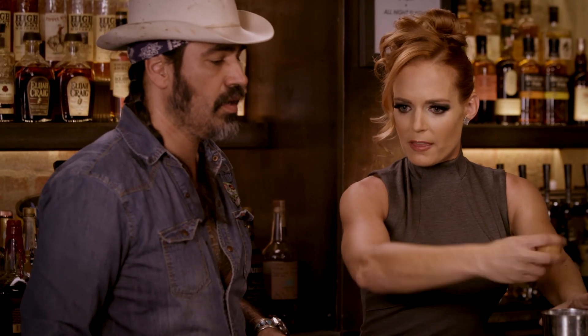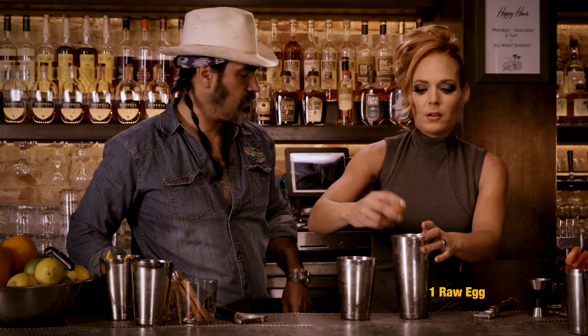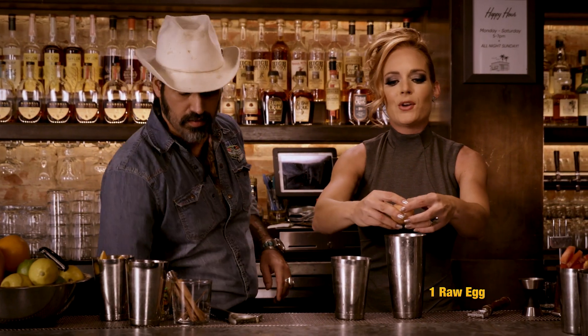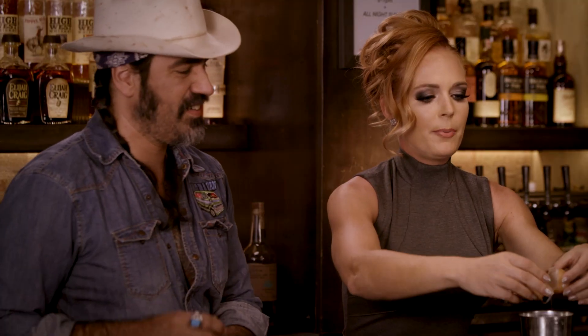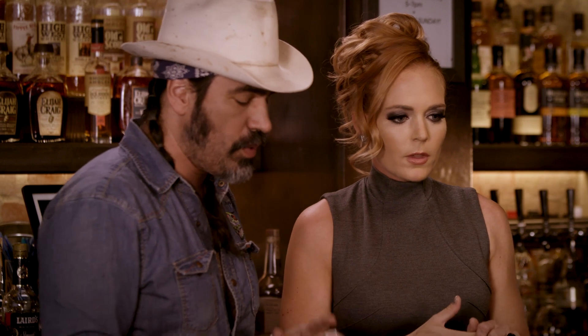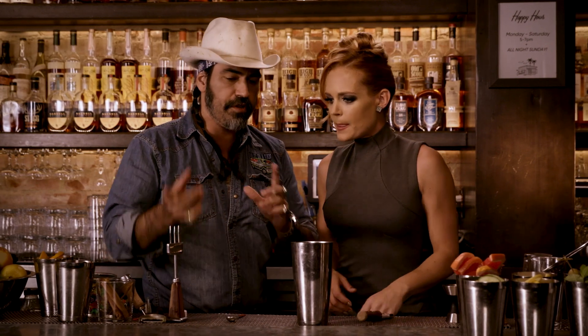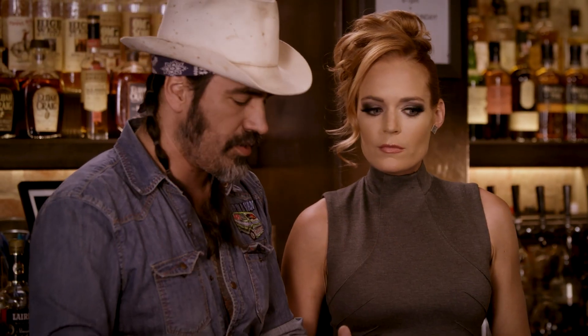Egg yolk, egg white — what are we doing here? Don't put shell in it. A little bit of shell never hurt no one. So what we're going to do is a reverse shake on this, because we want to chill it but we still want a lot of variation — you want that nice frothy nog flavor. If you do the ice last to chill it, you just kind of kill that out.